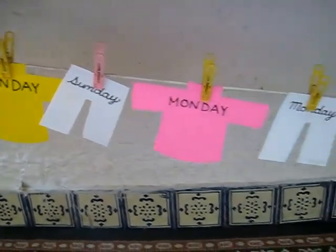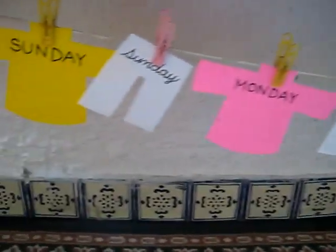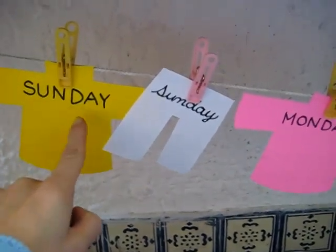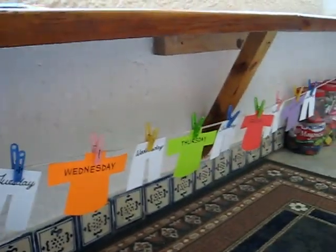We did this for our clothes theme for the week. We were practicing our days of the week. My little boy knows how to read them, so I was helping out my little daughter. I wrote them on little shirt patterns — I just made these from colored paper. You can see there are seven different colors.